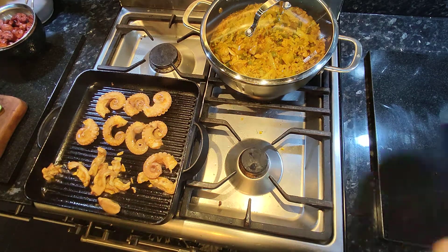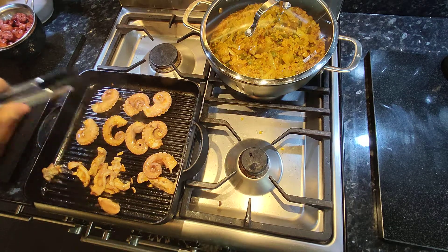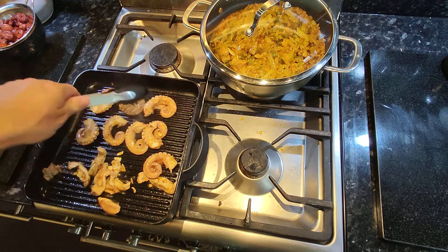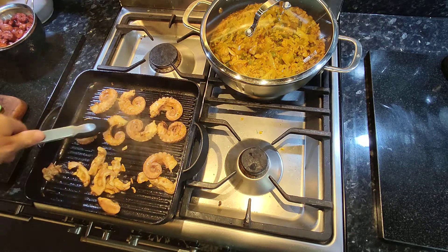There we go — the legs are just picking up a bit of color. I don't want to overdo them because they will end up chewy. At the moment they're quite nice and tender.